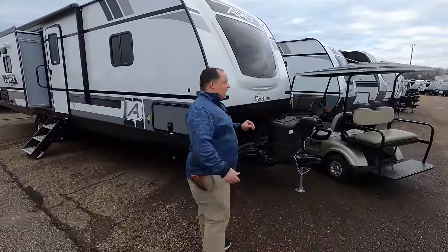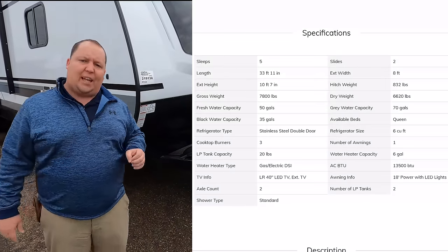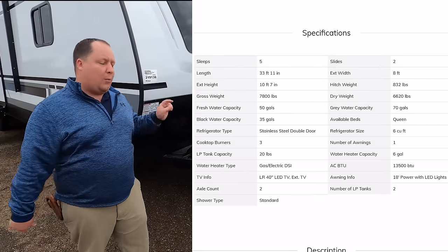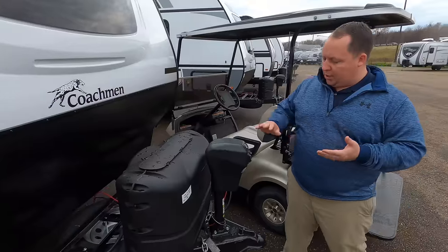The model is 293 RLDS, but the actual tip-to-tip length of this travel trailer is 33 feet 11 inches. The dry weight is only 6,602 pounds and the hitch weight is 832 pounds. Very lightweight travel trailer for how big and long it is.